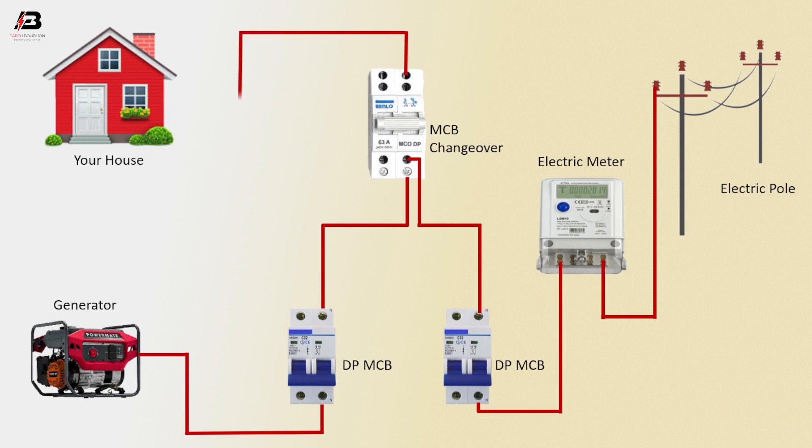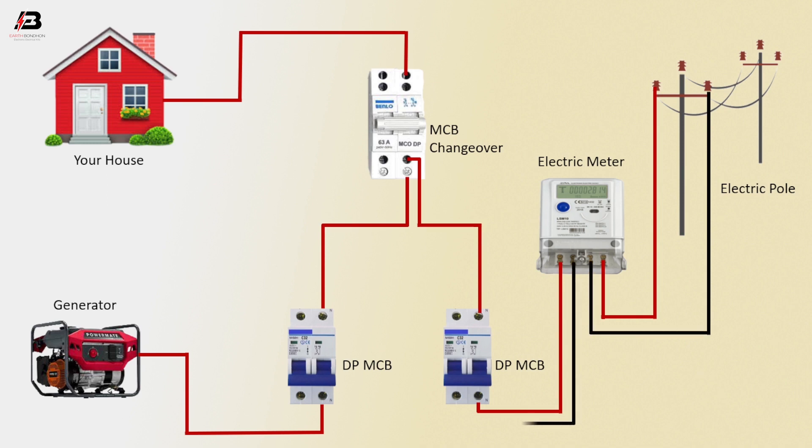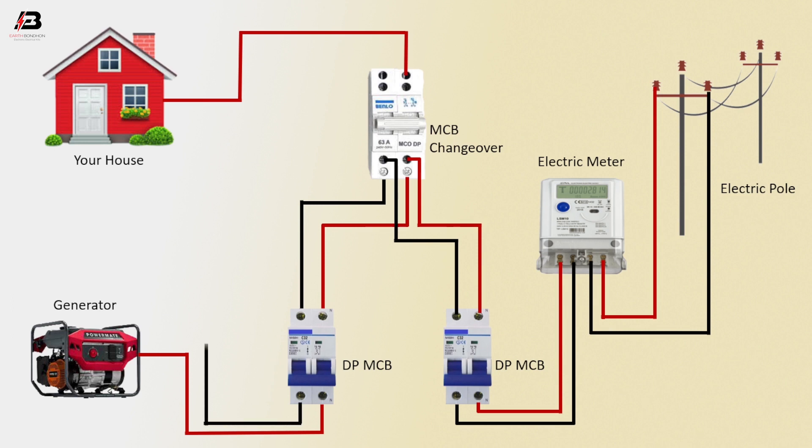Press connection outgoing from the MCV changeover to your house load. Neutral connection from the electric pole to the electric energy meter. Neutral connection outgoing from the electric meter to connect with DPMCB. Neutral connection outgoing from DPMCB to connect with the MCB changeover. Neutral connection outgoing from the changeover to DPMCB. Neutral connection outgoing from another DPMCB to the generator. Neutral connection outgoing from the MCB changeover to your house load.